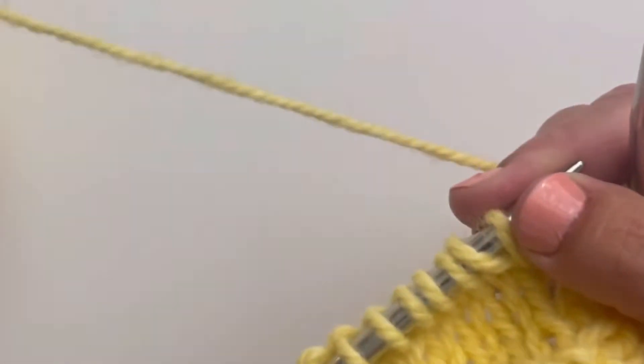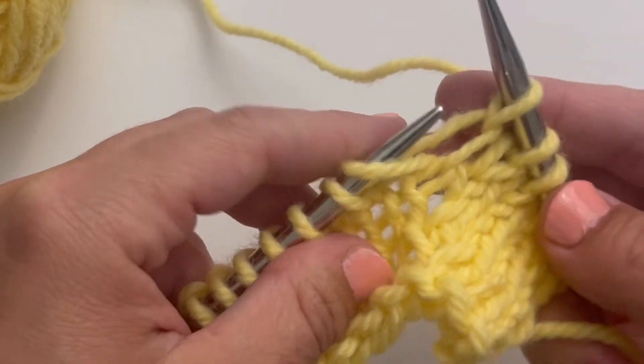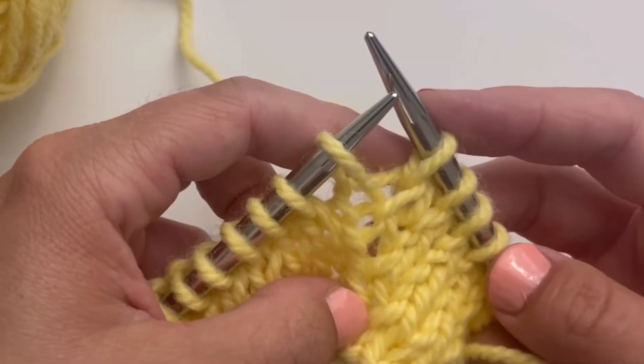Then, to work the right lifted increase, I'm going to knit through that strand that I just put on the needle, and that's it. That's the right lifted increase.